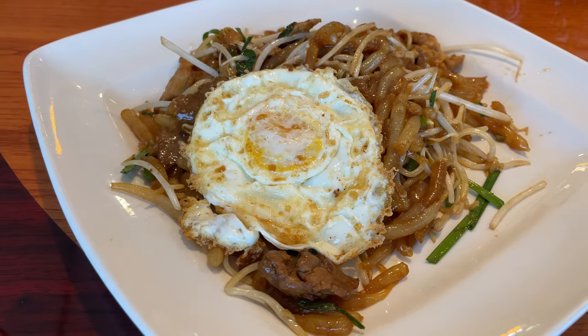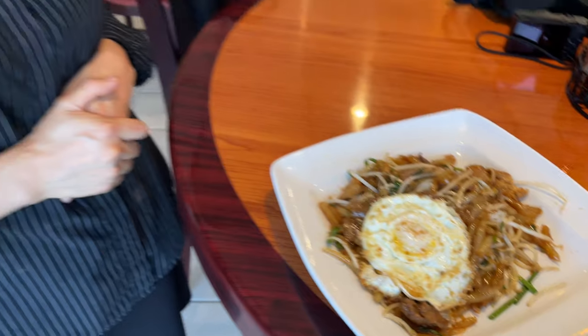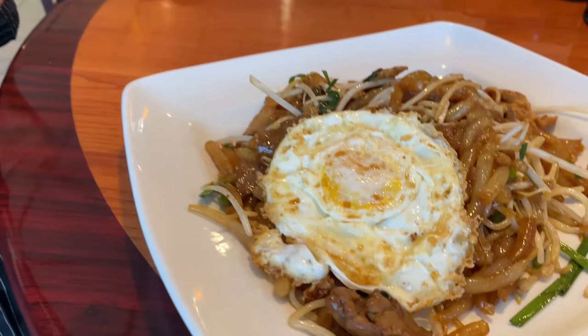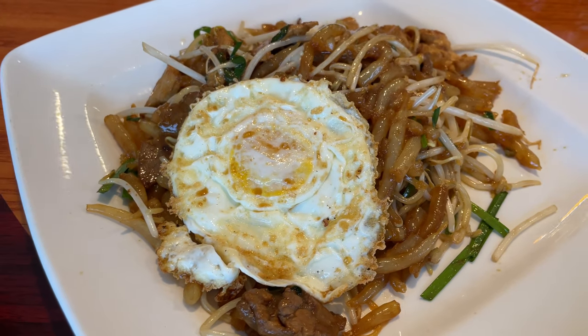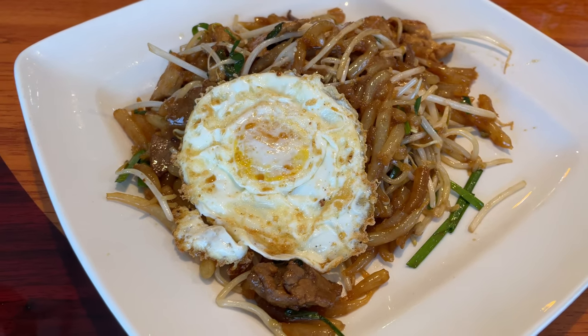A staff member explains: this is traditional Cambodian food called Lok Cha. It has bean sprouts, choy, egg, and meat of your choice — you can pick chicken, beef, shrimp, or pork.